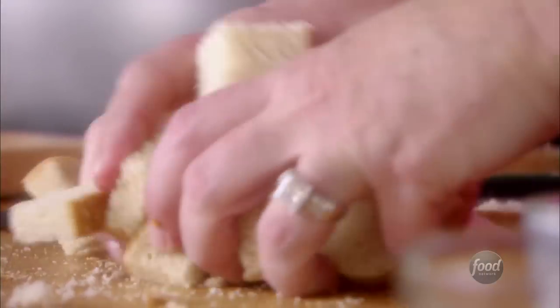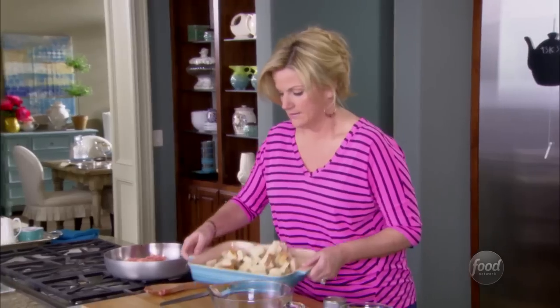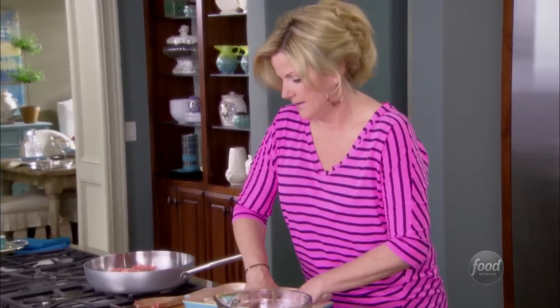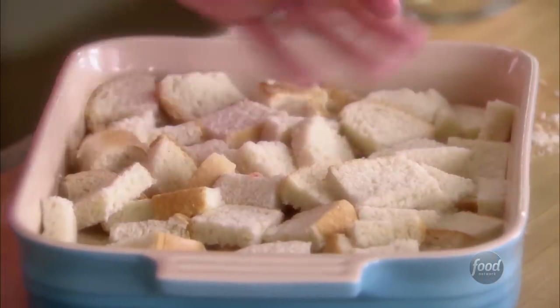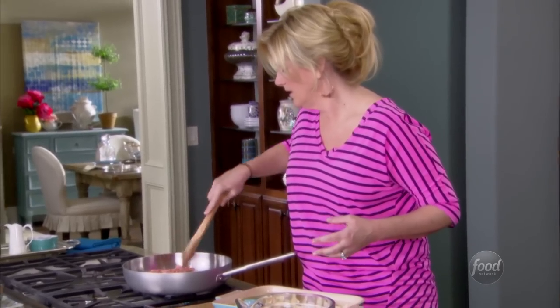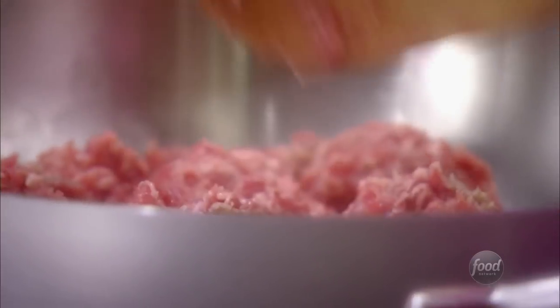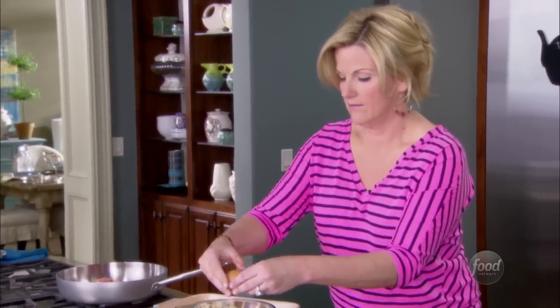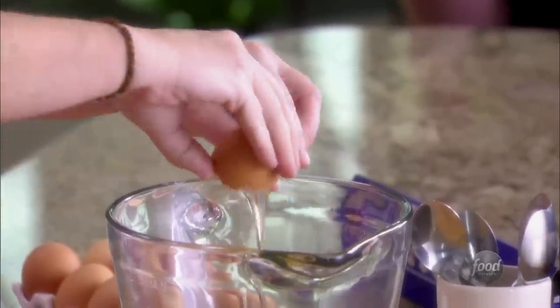I'm putting this all in a big 9 by 13 pan that I have sprayed with cooking spray. This is gonna be the bottom layer of the casserole. See how easy — you're just gonna press this in the bottom of the pan like so, done. Keep cooking your sausage meanwhile, just breaking it up. You really want to cook the sausage until it's completely done — you don't want any pink in the sausage.